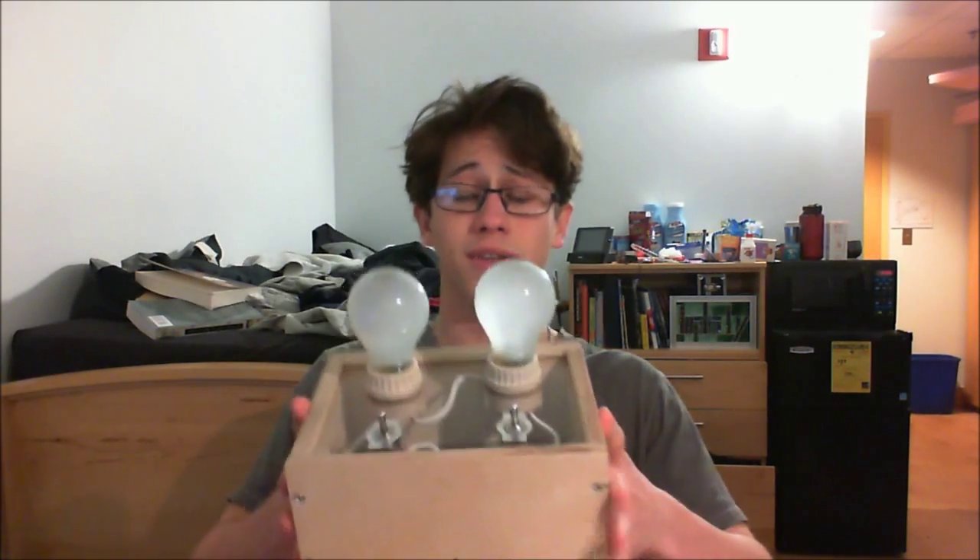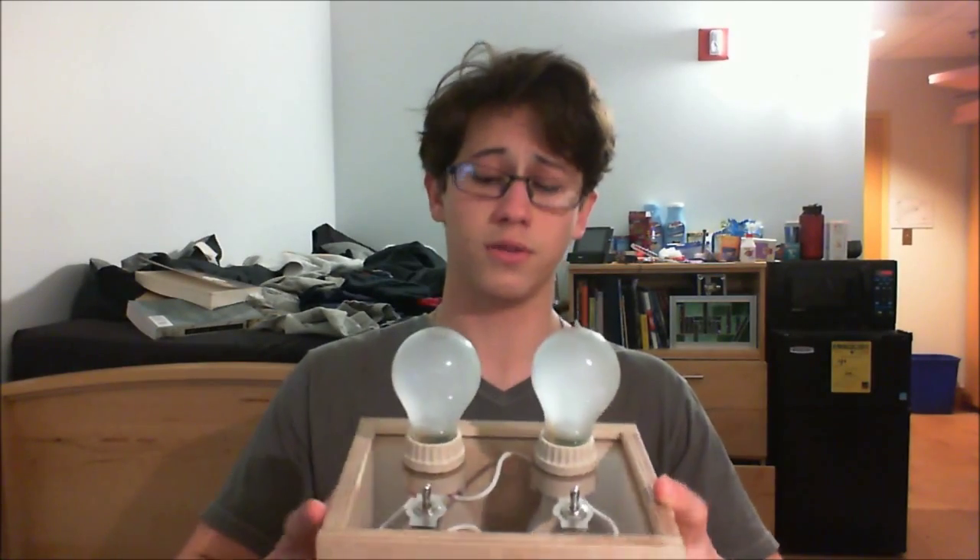Hi! My name is Silas. I want to share with you a little puzzle I made recently. It's fairly simple, but I like it. This is it right here — this little wooden box.